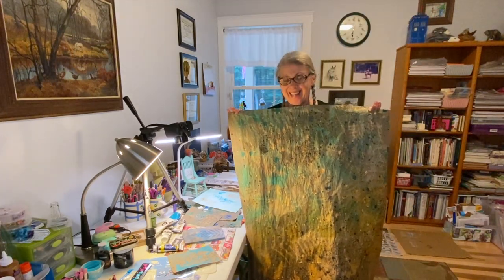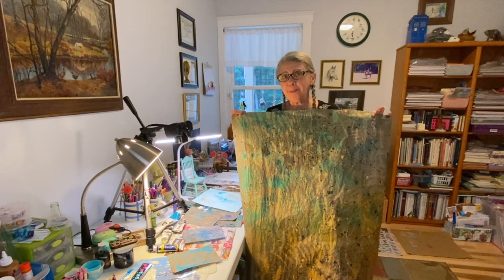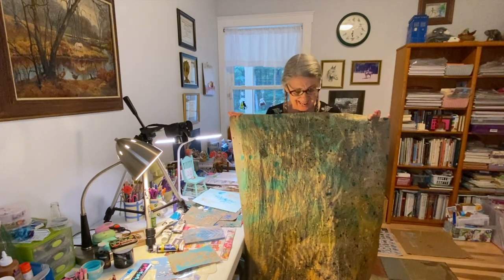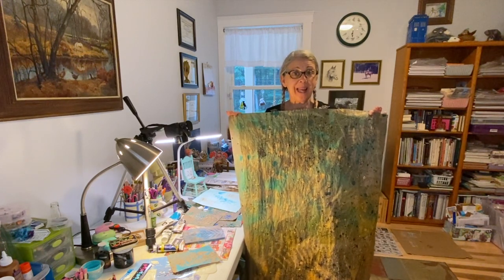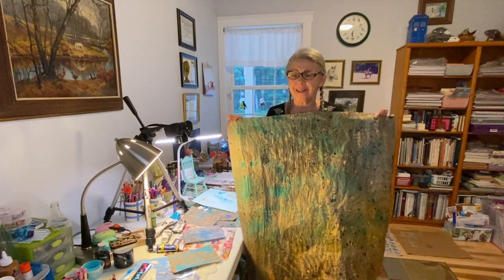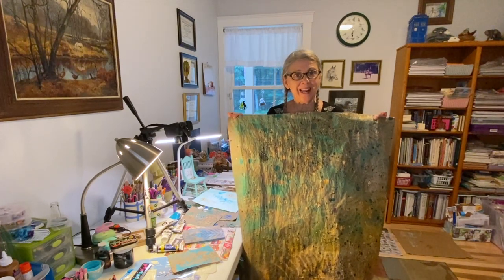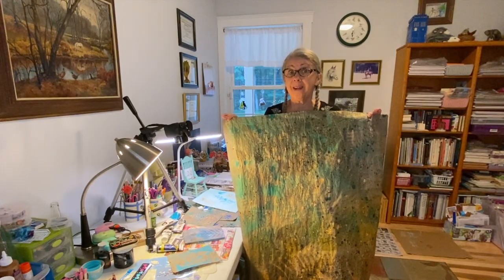Howdy! Possum Patty here! What's the mess on the desk today? Well, I was watching Janet Nash do some eco-printing outside, and she did some urban printing too, but I decided to go outside and give it a go. So come on along to find out what happened.